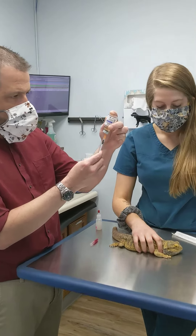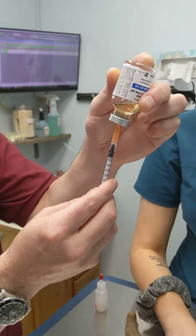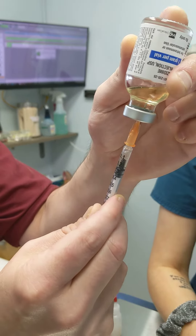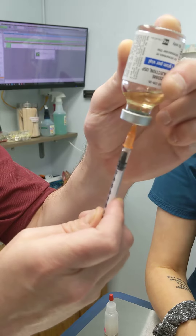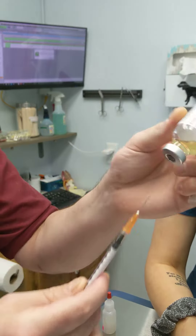If you look closely here, our friend is getting .15, so we're just going to draw it up to here. I'll draw up extra — you'll see there's a little bubble — and then I'll push back so we get the air out of there, up to what I need. So I've got my .15.